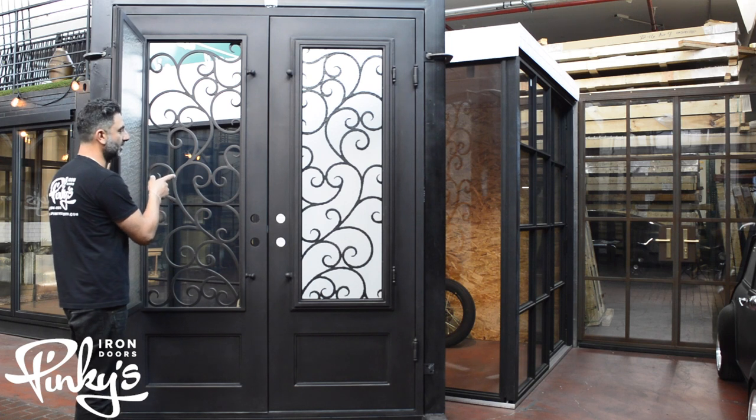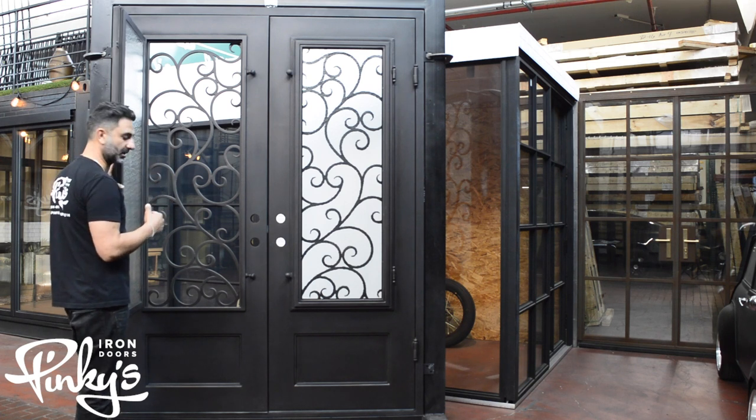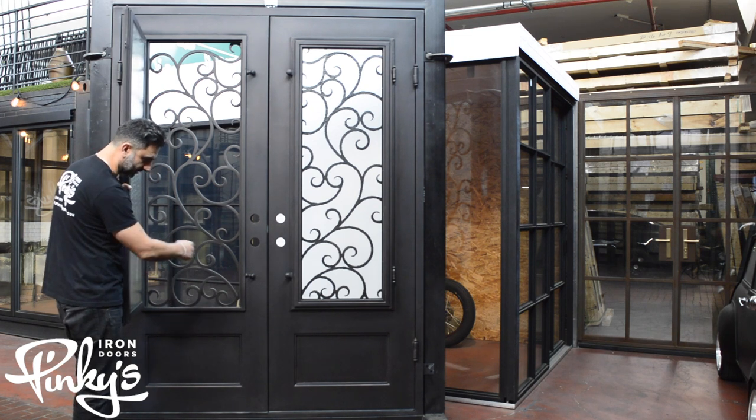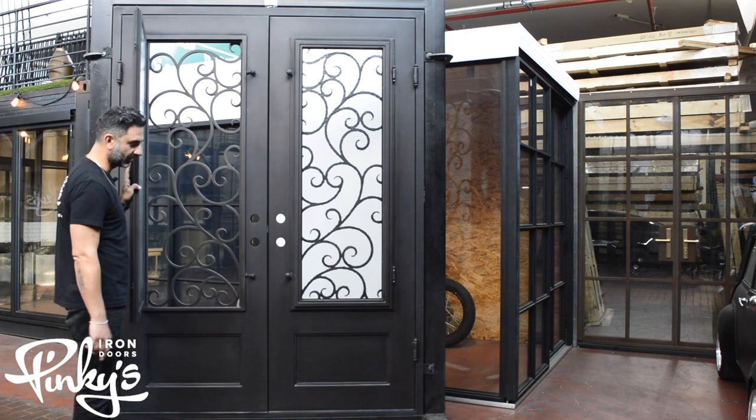You can also add a screen if you like on a custom order and we'll add that. That's what the kick plate looks like in the back — it's duplicated on both sides, front and back.